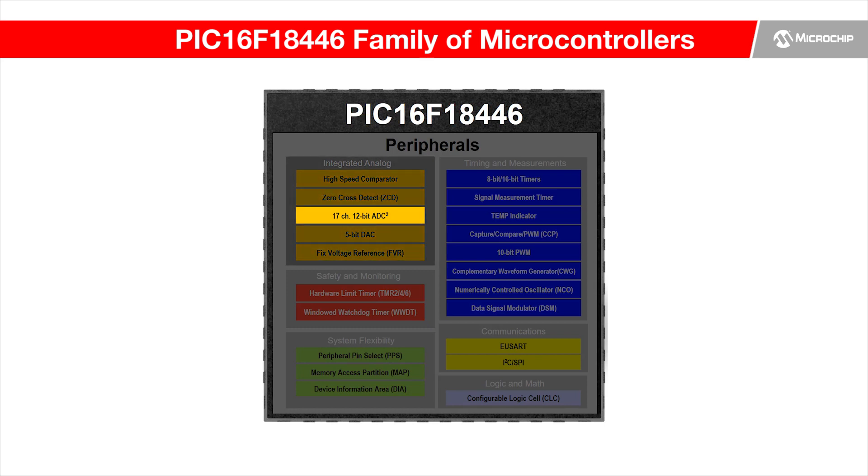It is also the very first low-pin count family to provide a 12-bit analog-to-digital converter with computation — ADC squared.